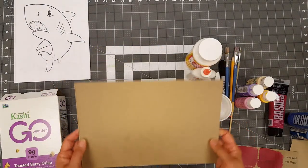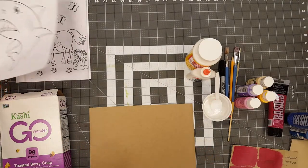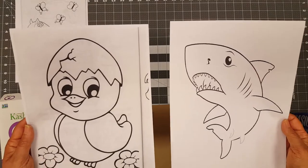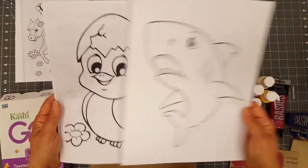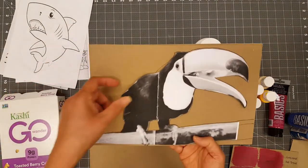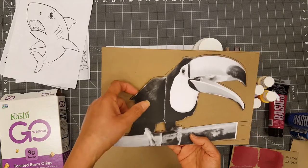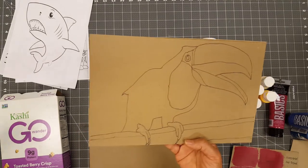The next step, you want to pick a picture. You can either make a copy from a book or from the internet. I have some copies made, and if you are new to making a puzzle, I suggest you use something simple like this image. I picked a toucan — here's my copy. Once you pick out an image, you cut around it and then trace the outline onto your prepared piece. Here's one I have traced already.